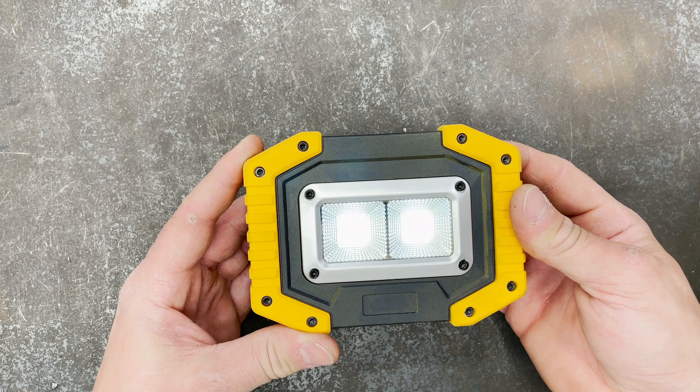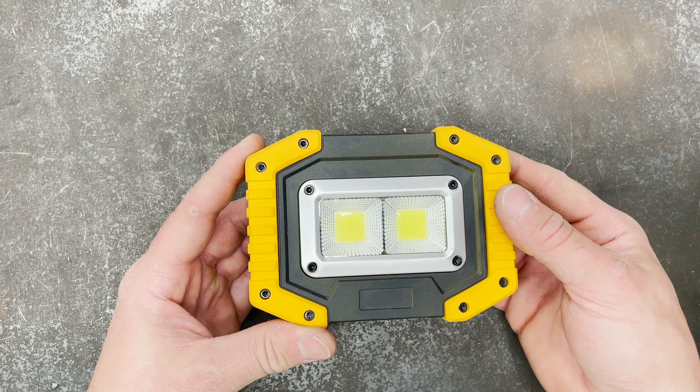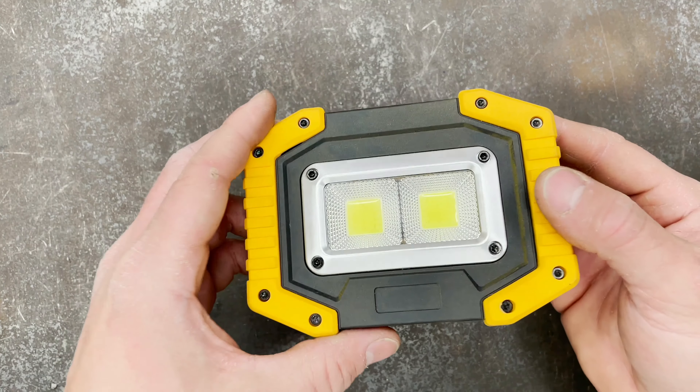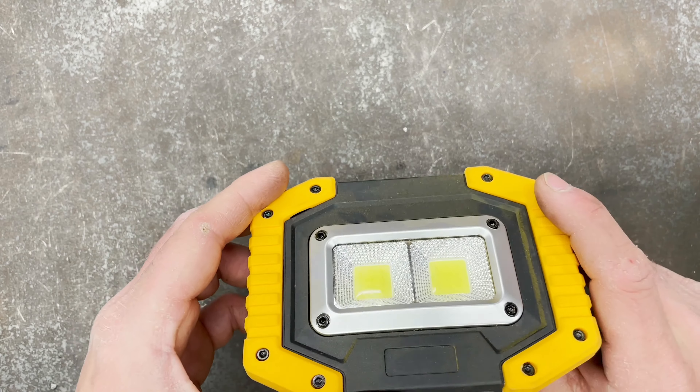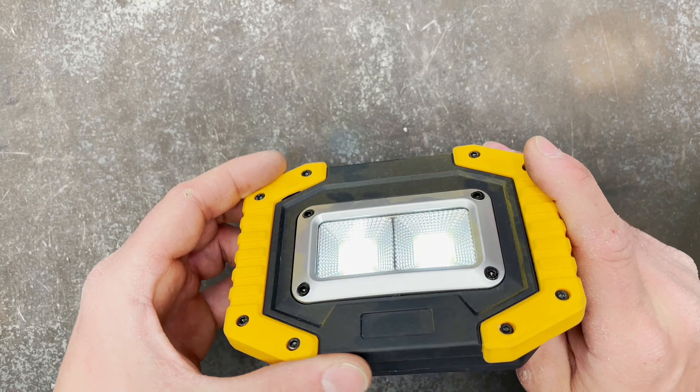It's got multiple settings — you can dim it, and it's got a strobe mode, though I don't know why you would use that. Overall, it's useful for crawling under the car, working in a tight space, camping — things like that. Nice little light to have around.